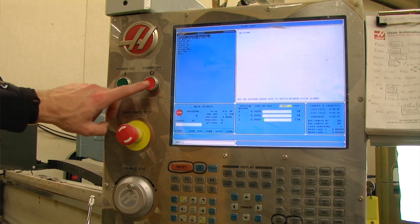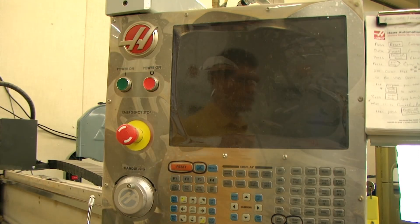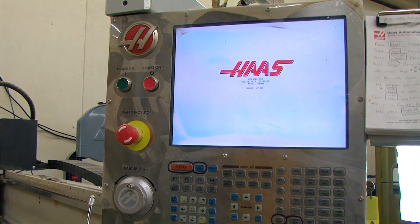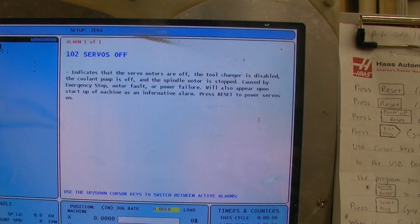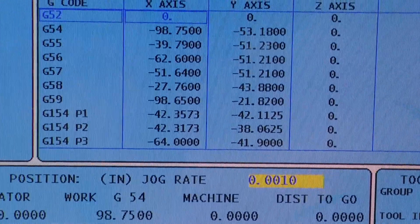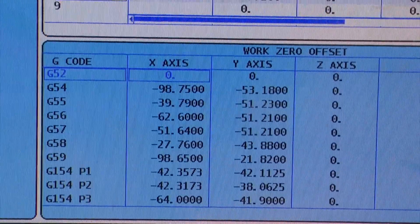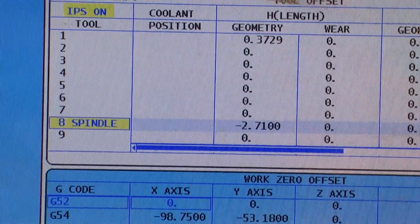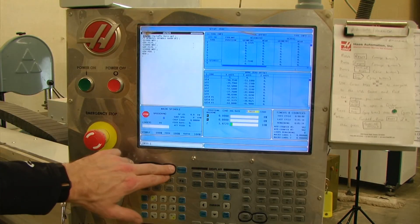Now we can cycle off our machine and then turn it back on. When everything boots up we no longer have our low battery error. As I take a look at the settings that I previously had in the system, they are all still there. We can reset our machine and we are ready to go.